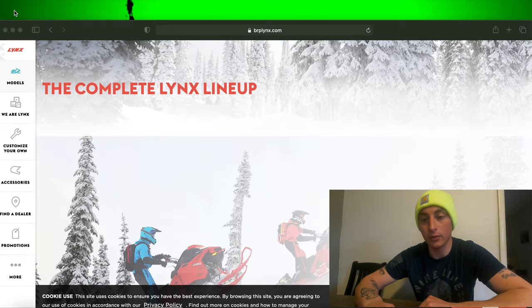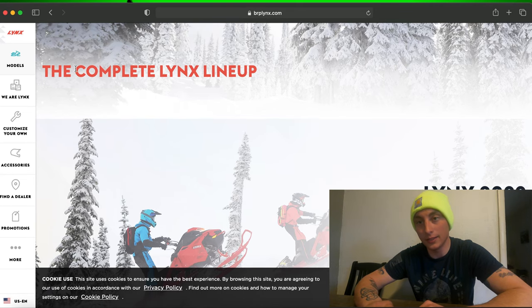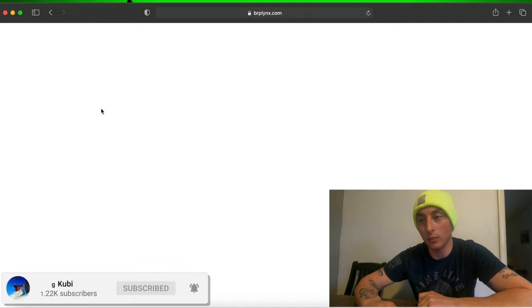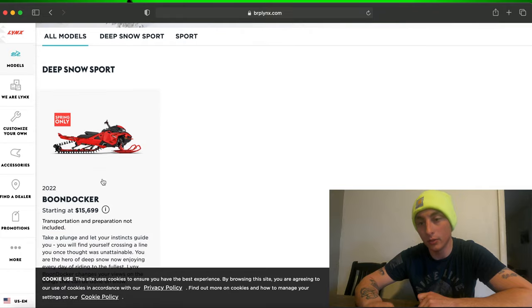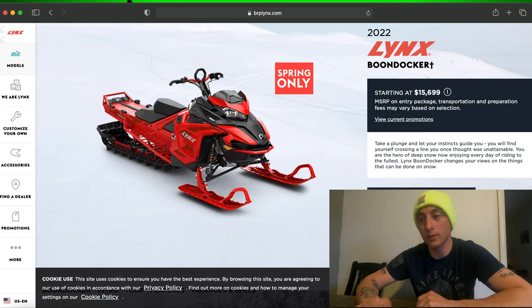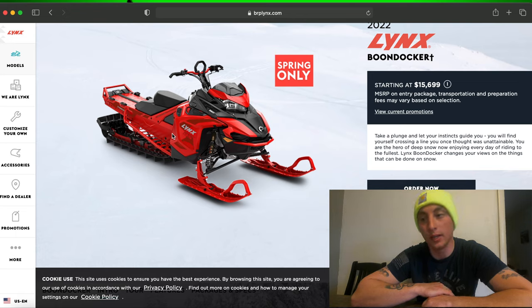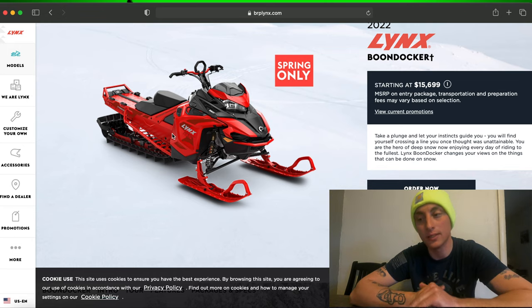The other 2022 snow check I've made is this one right here — the Lynx. For those of you that watch my videos, you know that I tested the Lynx when it first came to the U.S., and I will be snow checking it again this year. The DS 4100 165-inch tracked Lynx, 850 naturally aspirated — that's going to be Jade's sled for 2022. The 4100 Boondocker DS handles and delivers power differently. Jade absolutely loves it, so she is snow checking this for 2022.